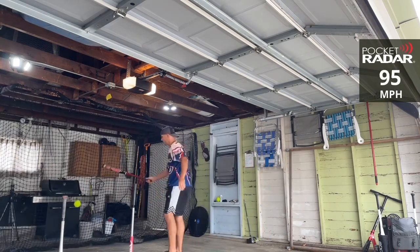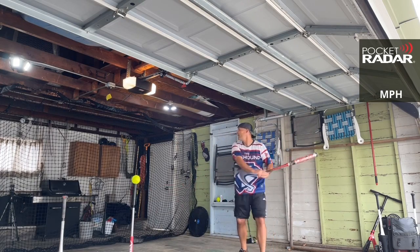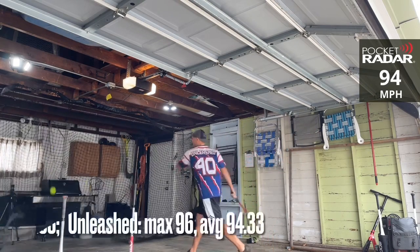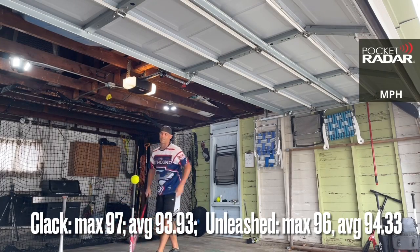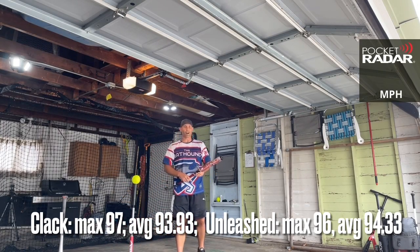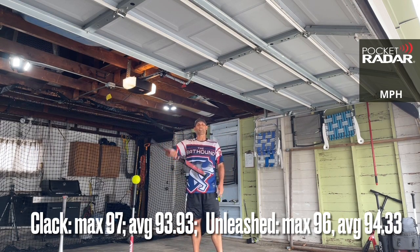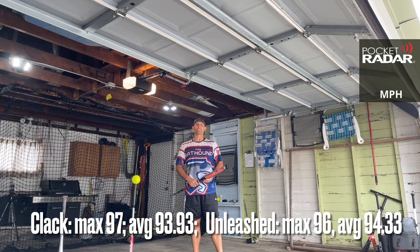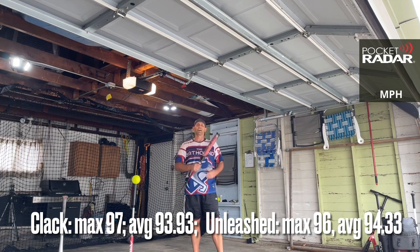95 miles per hour — go for the record now. 94 miles per hour. Well, the Clackaholic got you today. Feel free to leave any questions or comments down below. This is the Bat Hound — be sure to subscribe to the channel and check out some other videos. Thanks everybody.